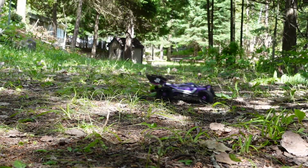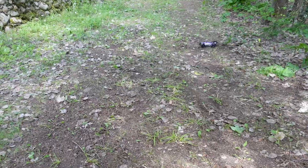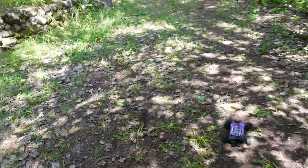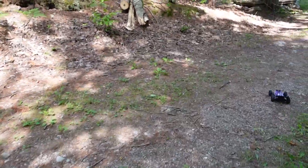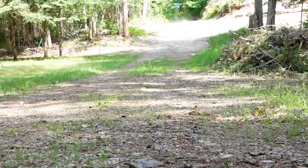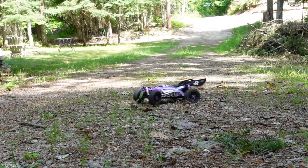Slow speed response is surprisingly good for being brushless — that's great. And yet it still has lots of power. It seems a good speed. It's a little squirrely but I'm also on very rough terrain, so let's get out here where it's a little bit more smooth and take it for a run down the road. It's fast, it's really fast for being on 2S.